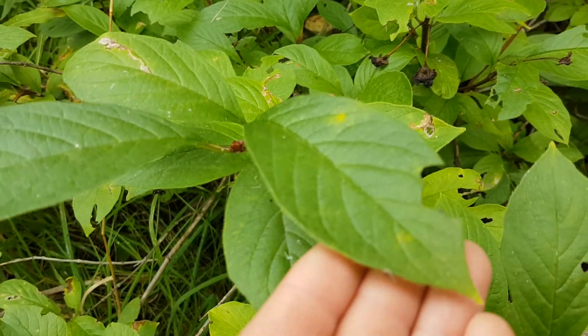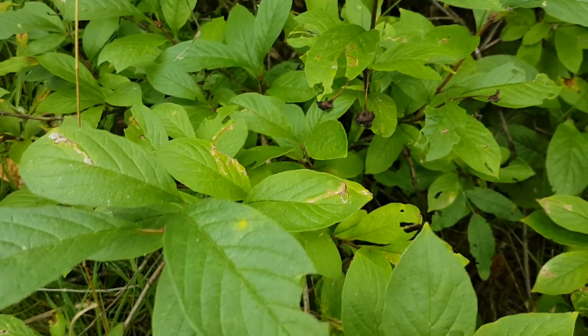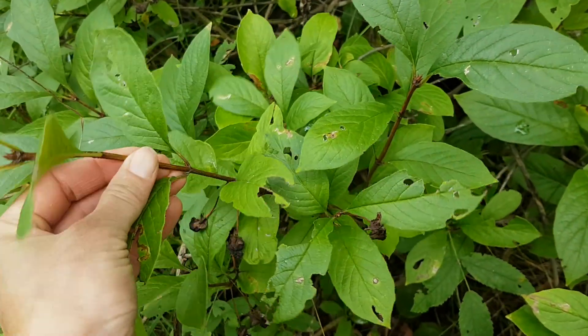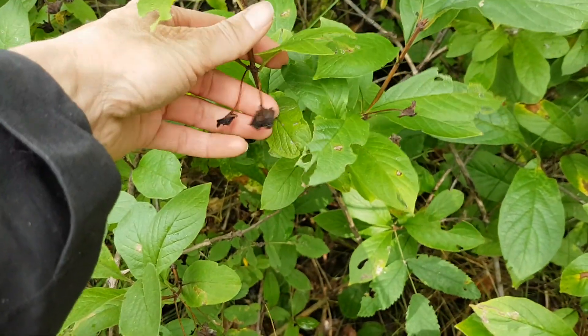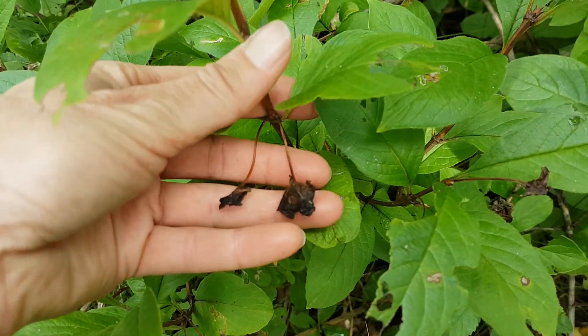The leaves are opposite and pretty elliptical, with fairly prominent venation or deep veins in the leaves. The key features will definitely be that shredding bark on the older stems, square stems on the younger stems, and looking for the twin berry structure — so whether the berries are coming or gone, maybe there are just some bracts left over.